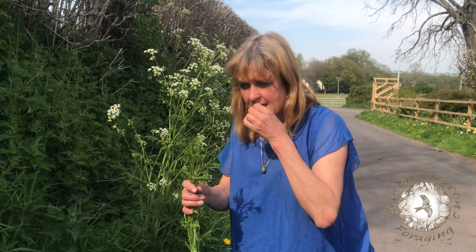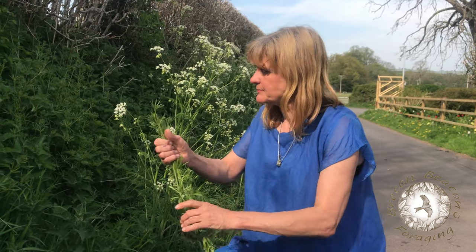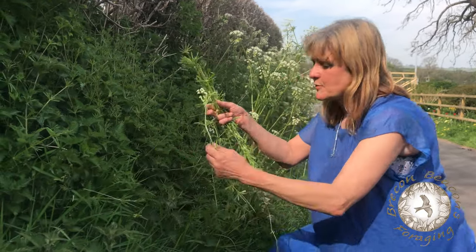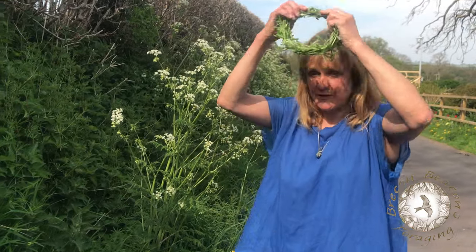Or if you don't know what else to do with cleavers, you can make them into lovely little fairy crowns.